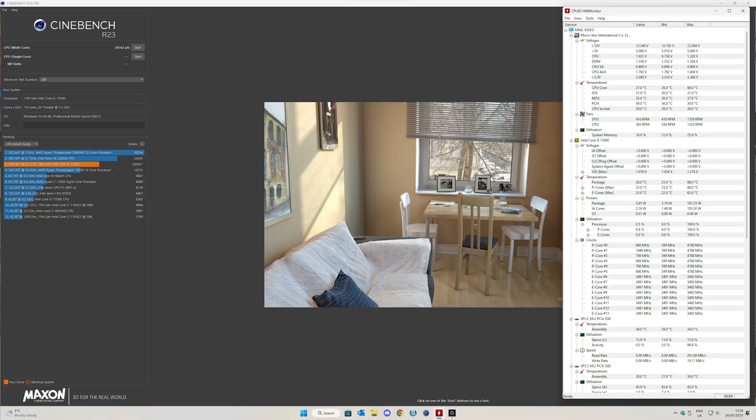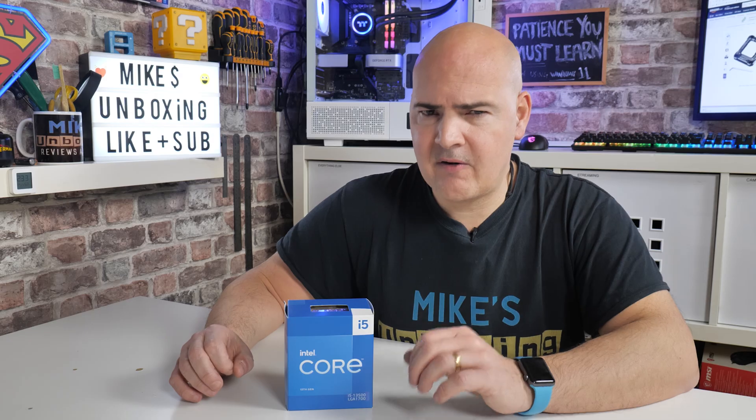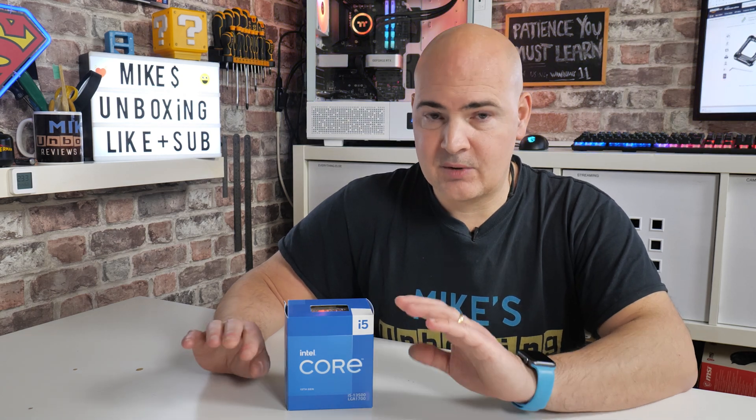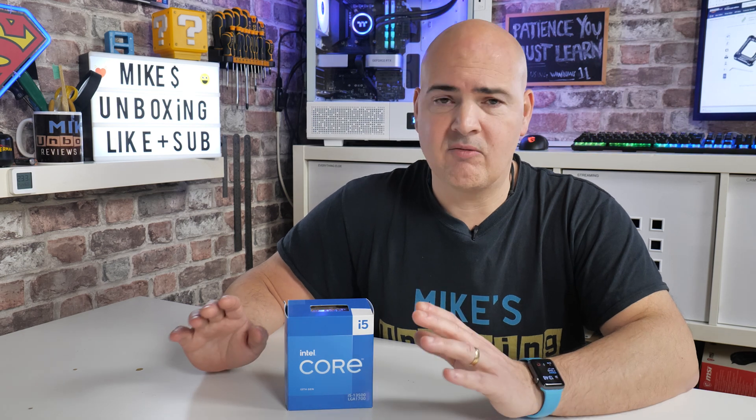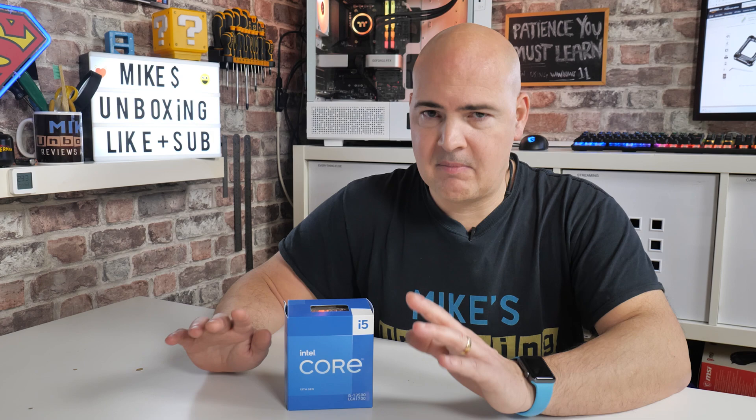I took it all apart and redid the paste with MX4, thinking maybe the difference in temperature and wattage was related to that. But I got exactly the same result again within margin of error - still using around 180 plus watts, up from our previous 160 plus watts. We're getting basically exactly the same Cinebench score but using a considerable amount of extra wattage, which is obviously generating additional heat. I tried remounting everything, winding the screws back out, reseating the CPU - about 10 to 15 different variations - all of which replicated exactly the same results.